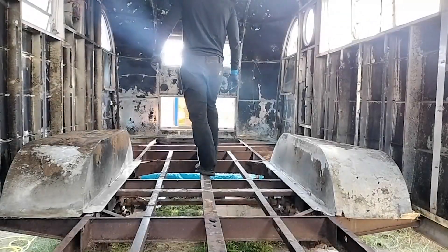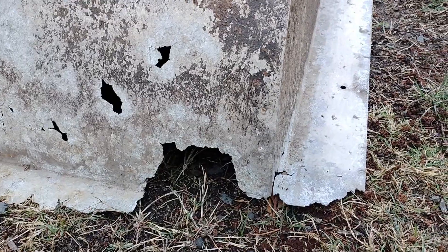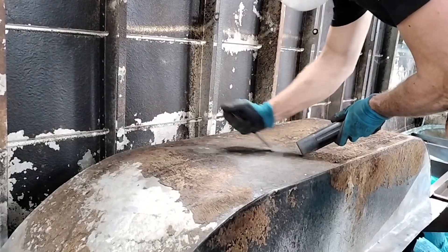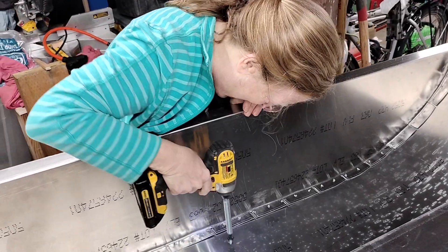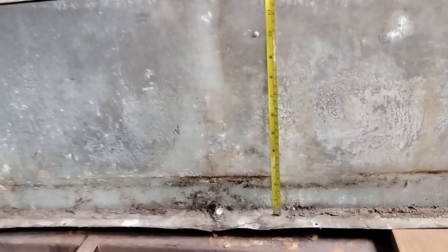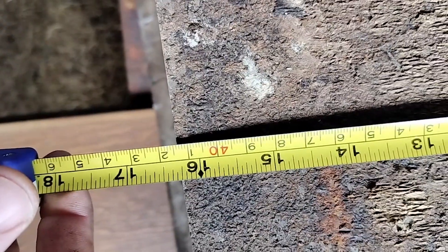As you can see, the wheel wells aren't in great shape. Because aluminum is so expensive, I played with the idea of cleaning them up and at least trying to patch them. But in the end, I decided to make brand new ones because I want this trailer to last another 70 years. So I took measurements of the wheel well and ordered three sheets of metal for each well.